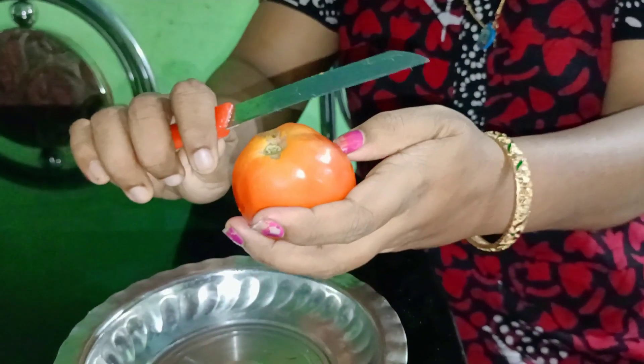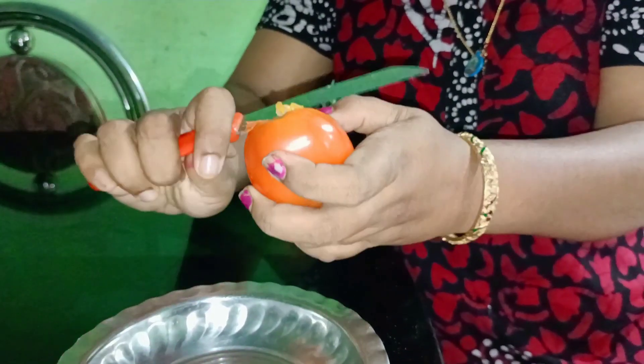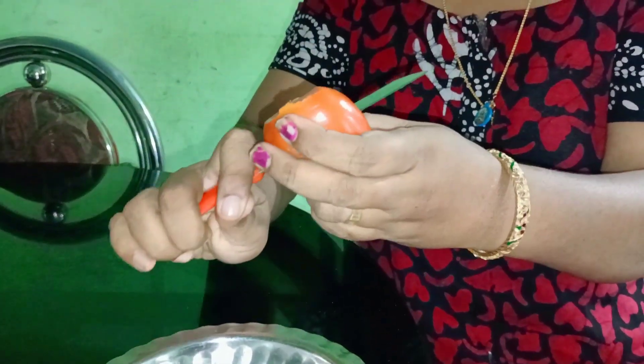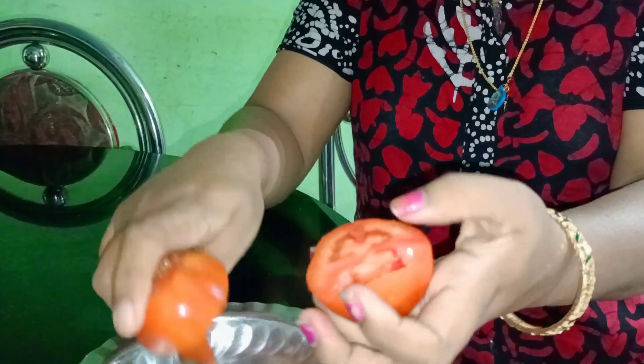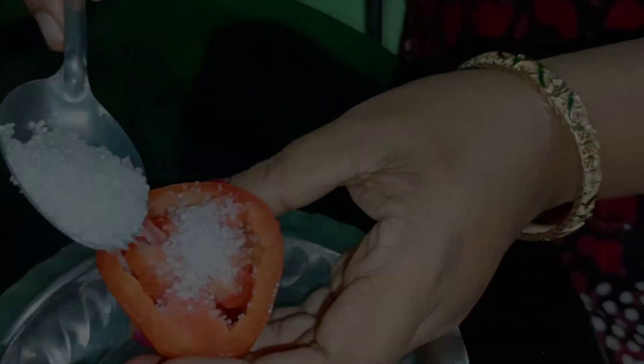First, I am going to make a scrub. I am going to make a scrub. Now, you are going to make a scrub.